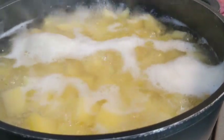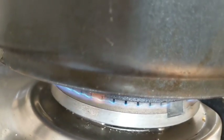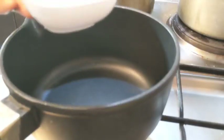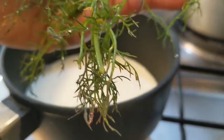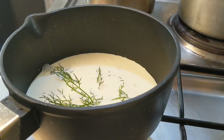You want to add a generous amount of salt, then allow this to cook for about 30 to 40 minutes, because you really want them soft. Do not cook on low heat.